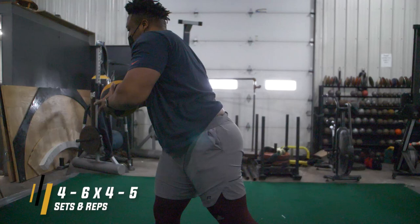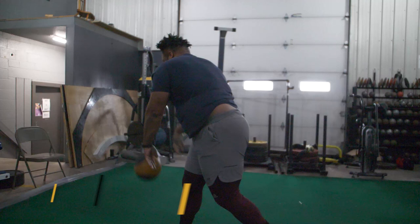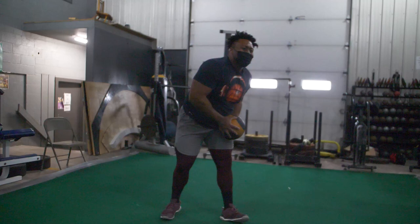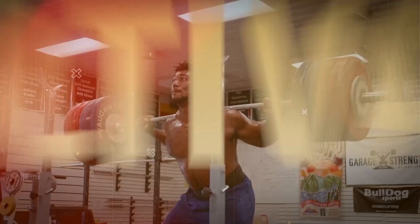I like to utilize side med ball slams up to two to three times a week in the offseason, for four to six sets of four to five reps on each side. Play around with the weight of the medicine ball and make sure you are doing these rapidly and as explosively as possible so you can see your explosiveness in the offseason really start to uptick.